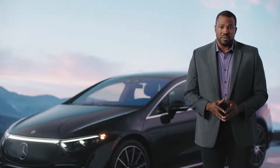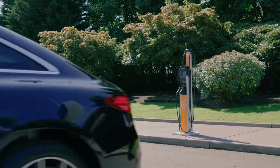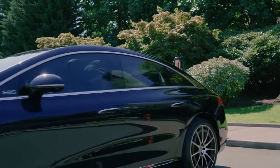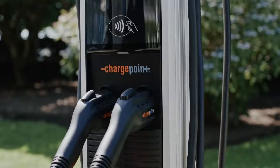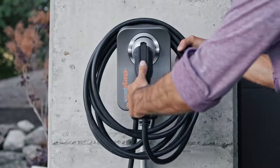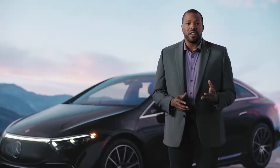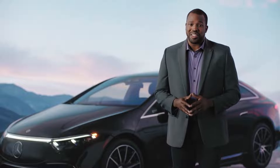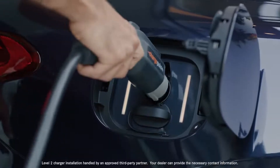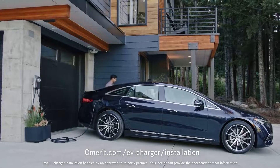Level two is for a 240 volt AC charge, which is faster than level one. 240 volt AC chargers can be found at public charging stations, as well as wall-mounted charging boxes found at home. Level two chargers can provide a full charge overnight as you sleep. To get a wall box installed at your home, visit QMerit.com for more information and a free estimate.